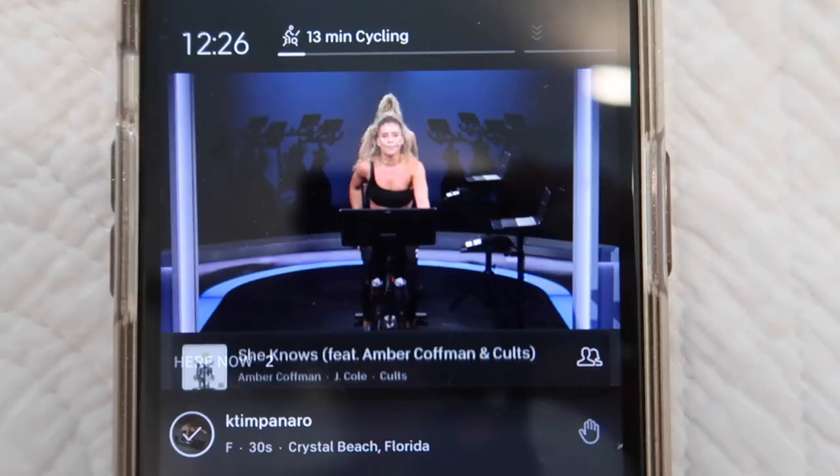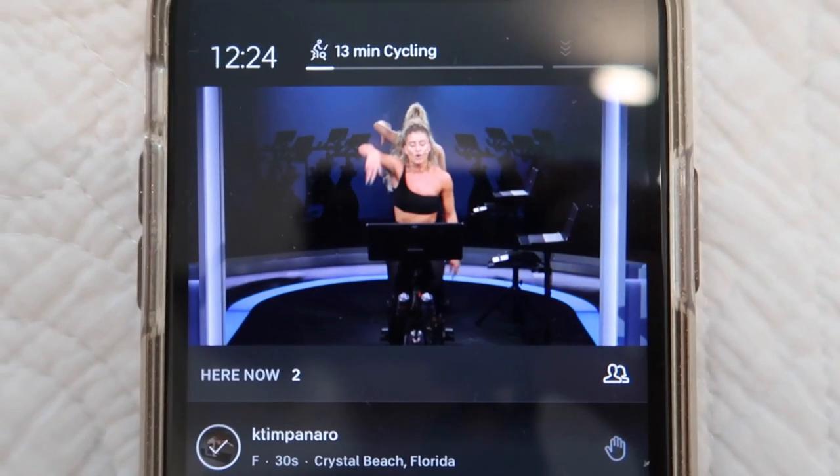I just did eight minutes on this rowing machine. I'm actually using one of the cycling workouts just for the music and the motivation.